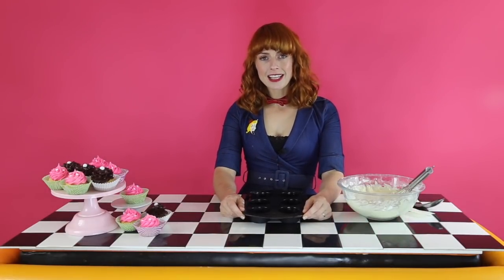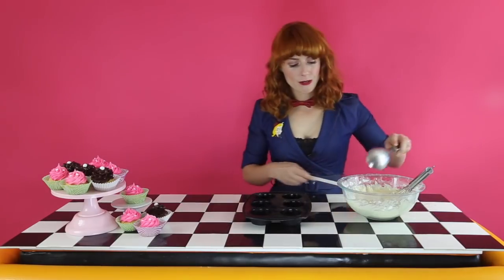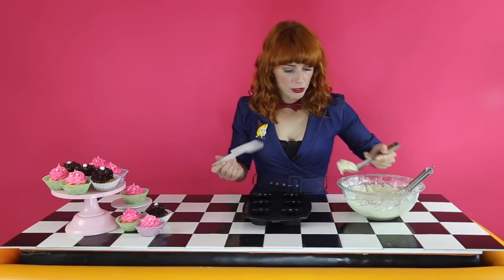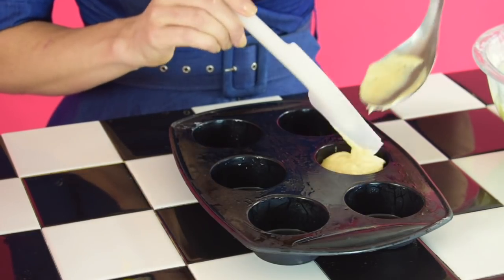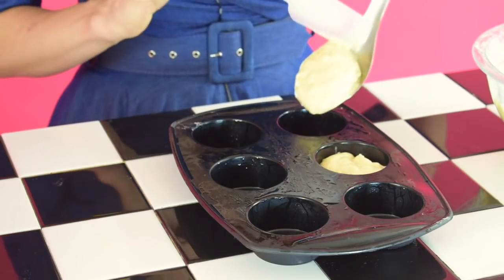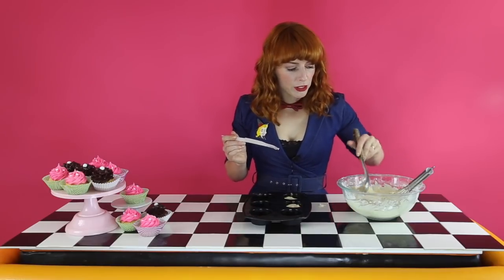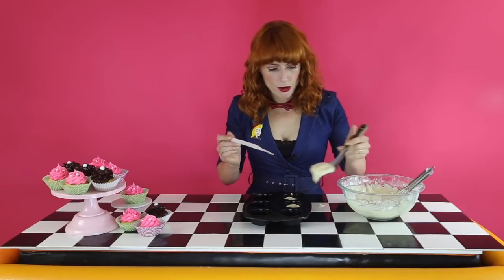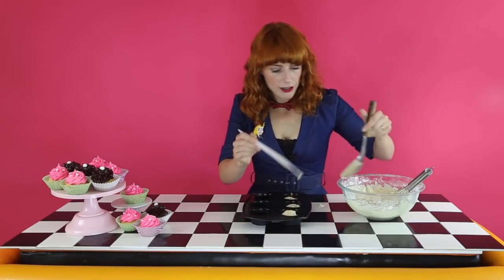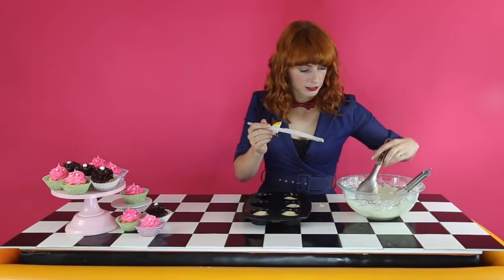Now you want to grab your cupcake tray. You can either do your cupcakes naked, so grease your pan, or you can use cupcake liners. I'm going to do them naked today. So I've just got a large spoon and I'm just going to pop a large tablespoon into each hole. You want to fill them about three quarters of the way. This batter is going to make about 12 to 15 cupcakes depending on the size of your tray. We're going to pop them in the oven for 12 to 15 minutes.